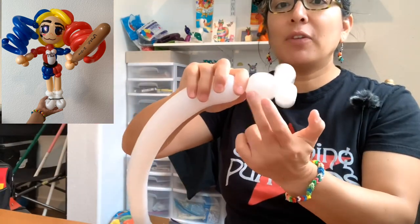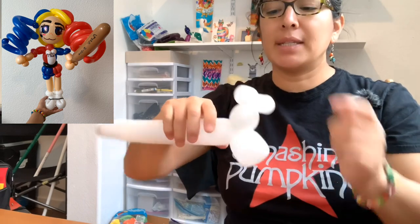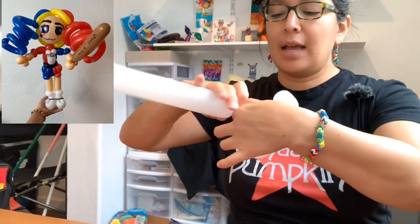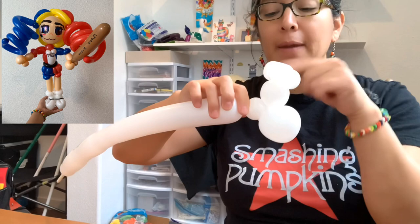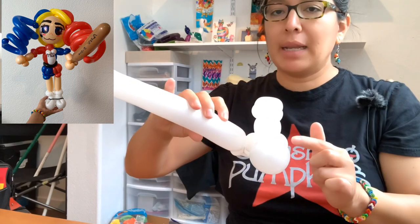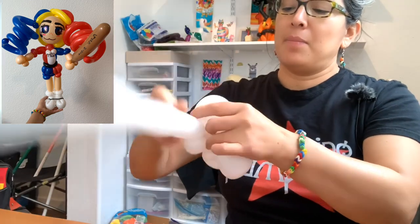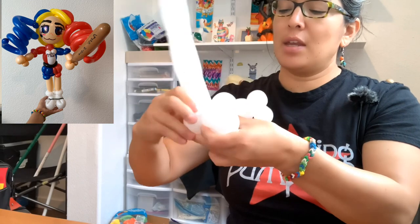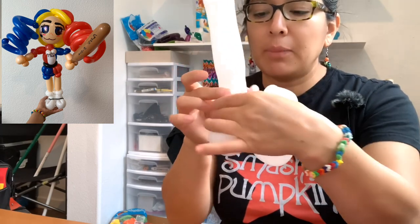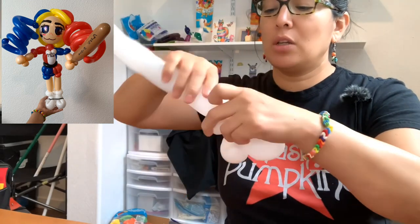From the pinch twists, make two or three finger bubbles and then a loop of two or three finger bubbles - that's one shoe. Then make a two-finger bubble and pinch through it, then a one or two finger bubble, and make a pinch twist. Now repeat the same for the other boot with a loop of two or three finger bubbles. You go up so you have both boots, then measure two-finger bubbles on each side and make two pinch twists - boots are done.